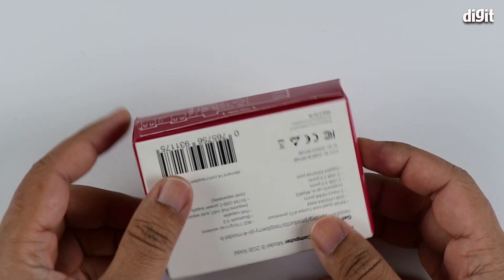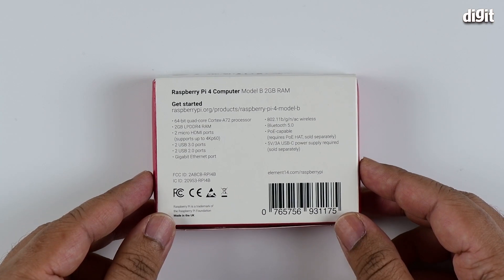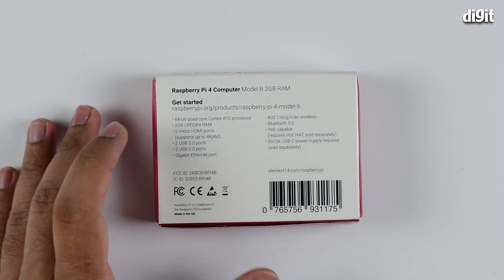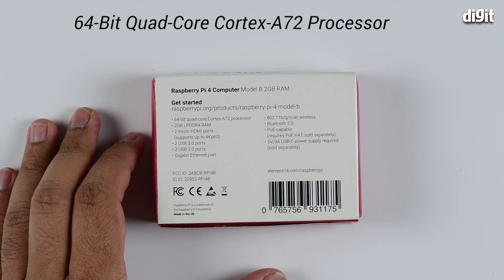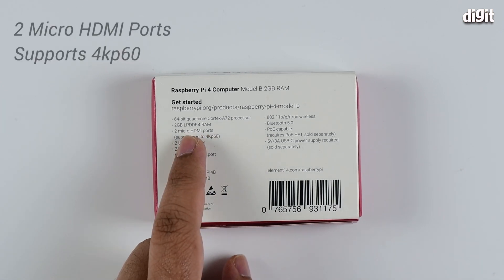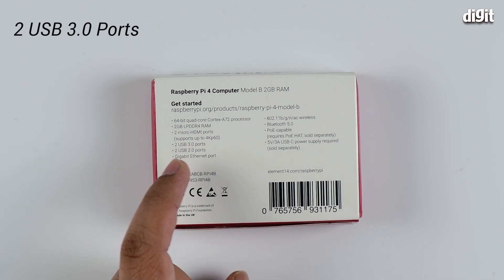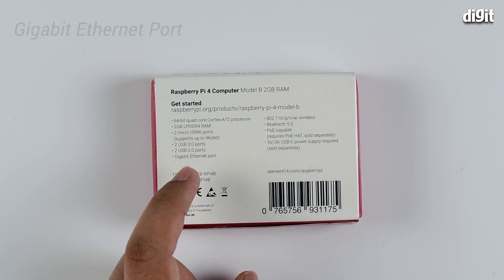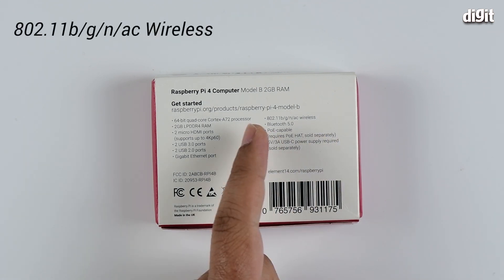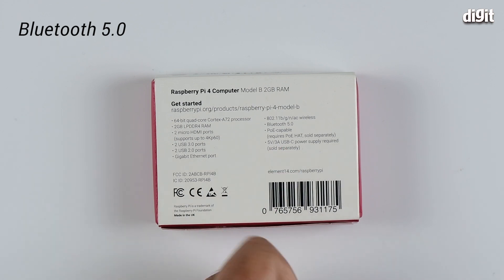The processor it has is very powerful as well. Now let's flip it around and see what's on the back. We see a bunch of specifications: it has a 64-bit quad-core Cortex-A72 processor, 2GB LPDDR4 RAM, two micro HDMI ports for display, two USB 3.0 ports, two USB 2.0 ports, and a gigabit Ethernet port.